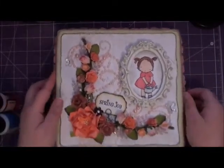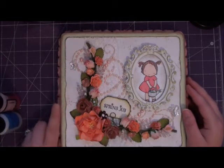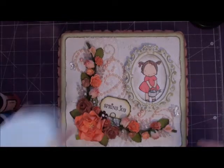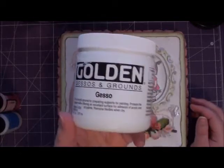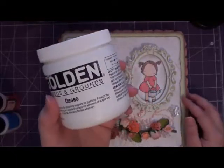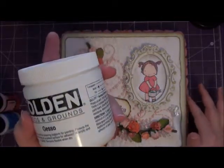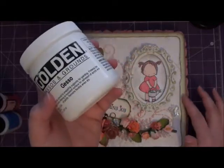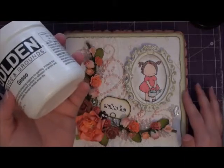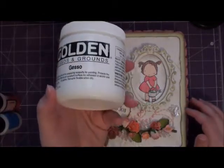I did a little trick which is really easy — anybody can do it. I used gesso, and this is what it looks like — mine is by Golden. It's a really nice acrylic medium, kind of like a primer. It comes in black and white and it works better than regular acrylic paint when covering surfaces like unfinished wood. This time I actually tinted mine with acrylic paint.